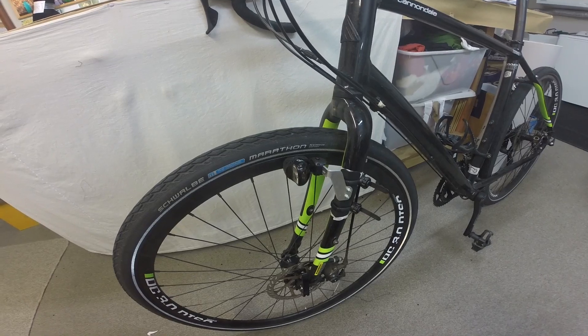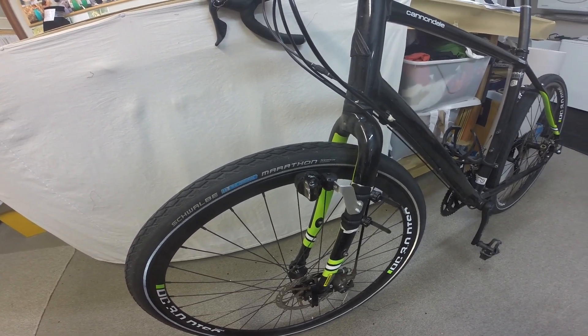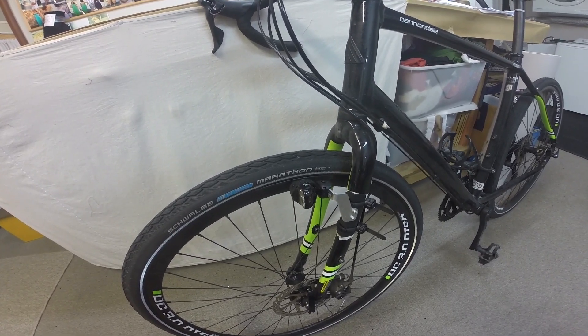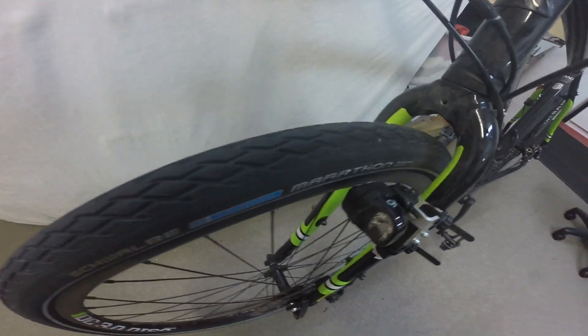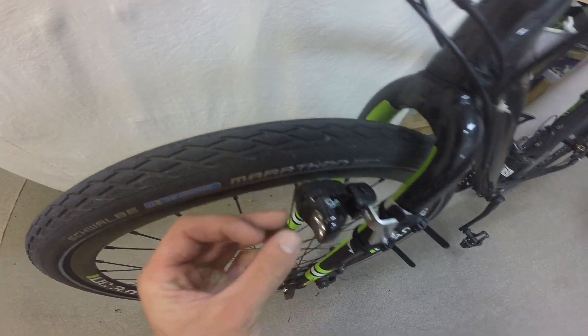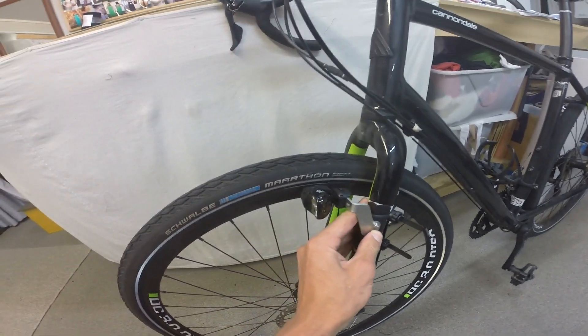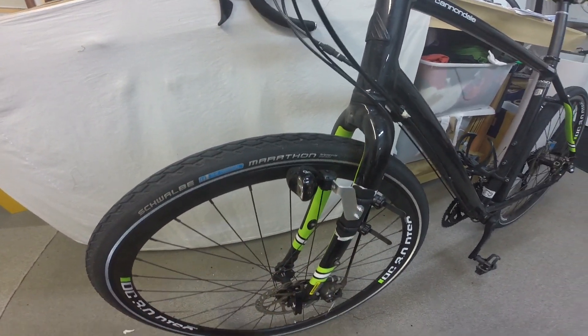You can get a disc brake option, which I've got, or you can get a rim brake one — they actually have a special rim brake mount, and I've got a friend who's got them. This is what the setup is: it's contactless, so as you can see, they're not actually touching the wheel. It's pretty sturdy, so it doesn't jiggle about, which is good.